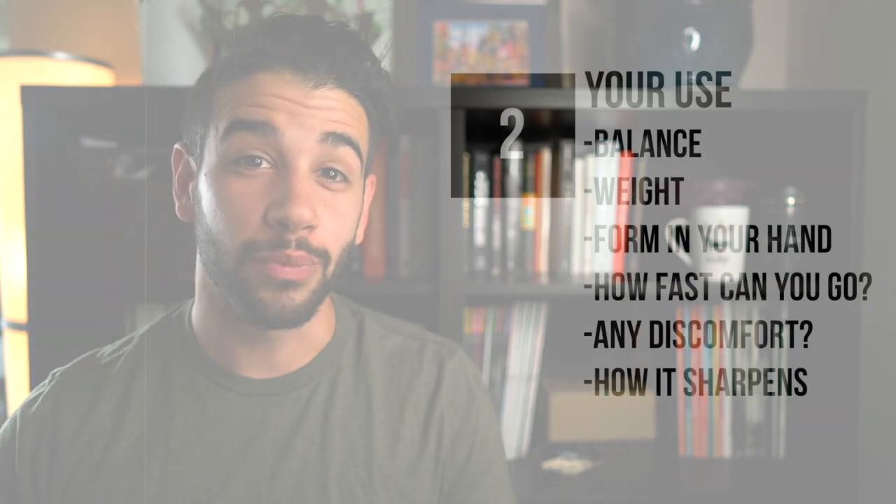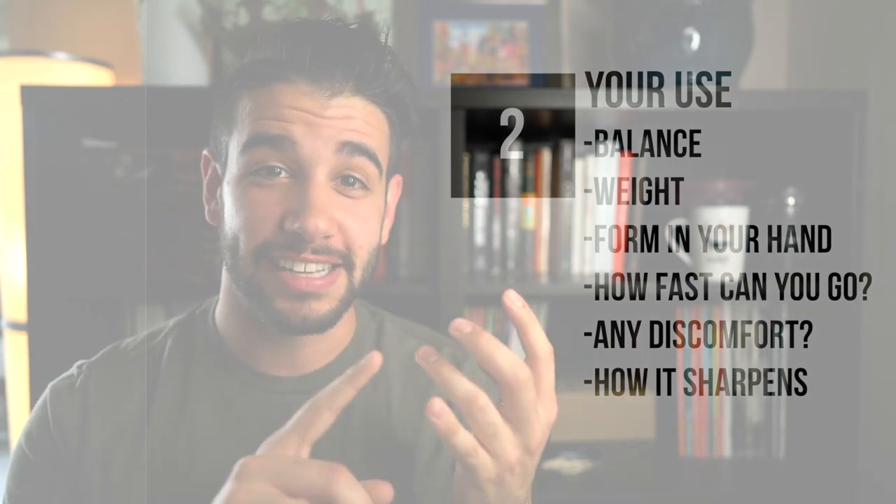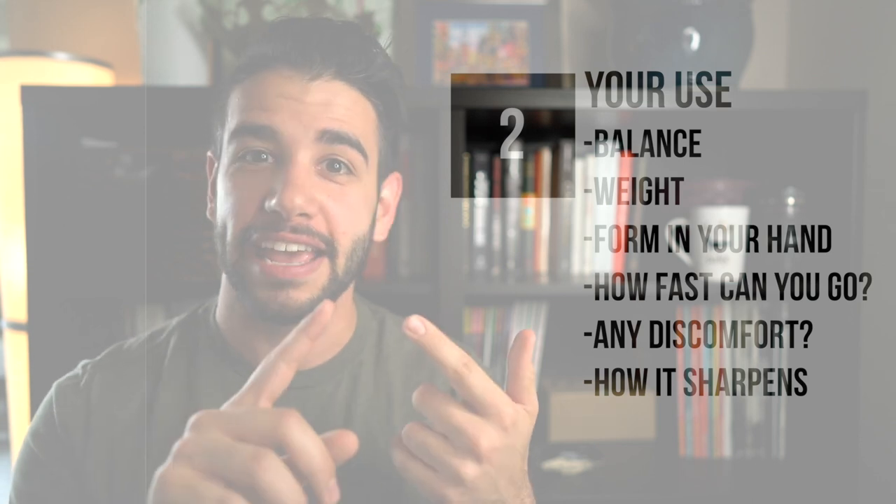And that second category breaks down into balance, weight, how does the form feel in your hand, does it make you go faster or slower, does it cause any discomfort, and how does it sharpen? You can hopefully see that that first category is essentially everything you would learn online or in a catalog about a knife — you could do all the research in the world about the steel alloy they use, the handle materials, and the edge geometry.